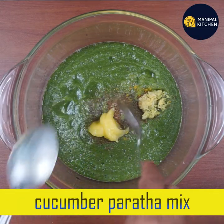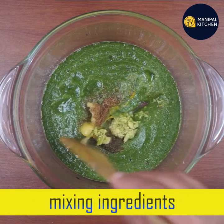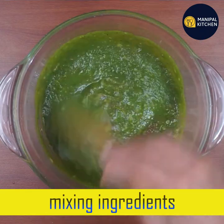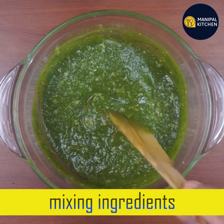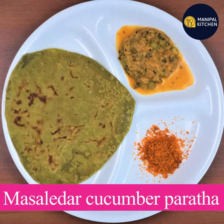I have a layer of masala paratha, and I will make it with a layer of cucumber and ingredients. In this video, I will mix the ingredients with a side dish and a chutney powder.